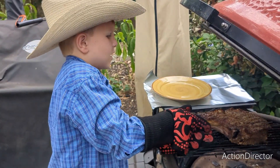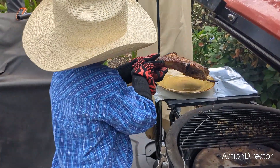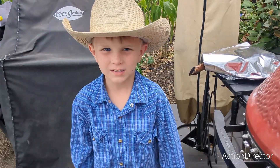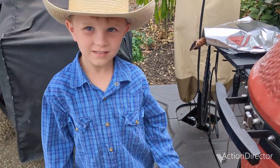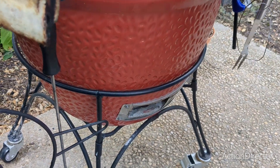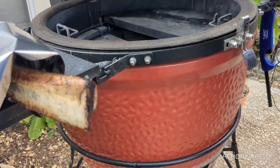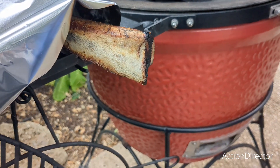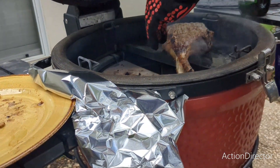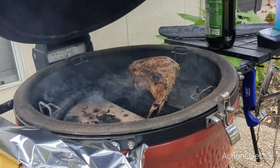Let's take this cowboy steak. We have reached inferno mode — we are at 600 degrees. My dad is putting on olive oil and then he is going to put the cowboy steak on to inferno mode. There is a steak getting ready — I like that sizzling sound.